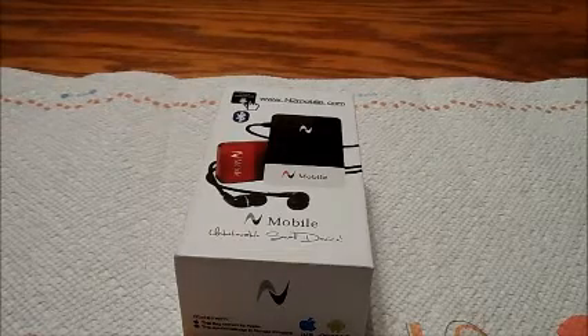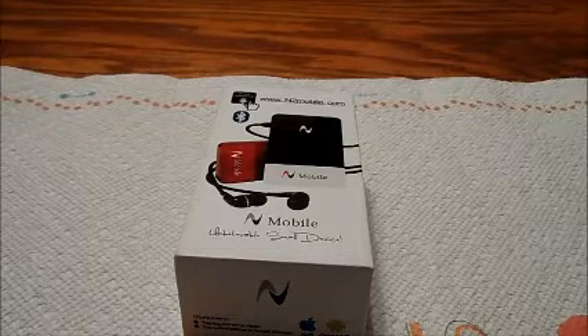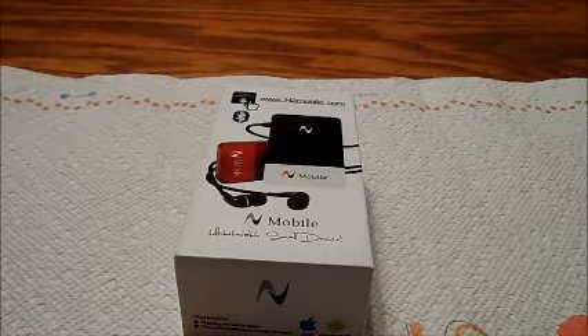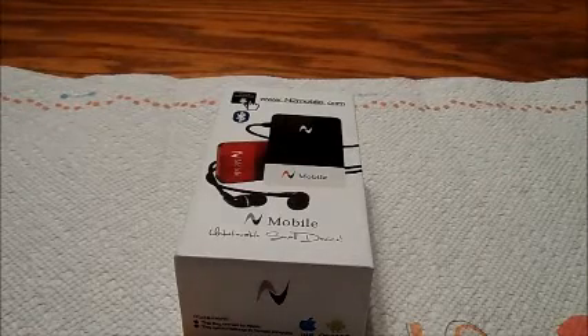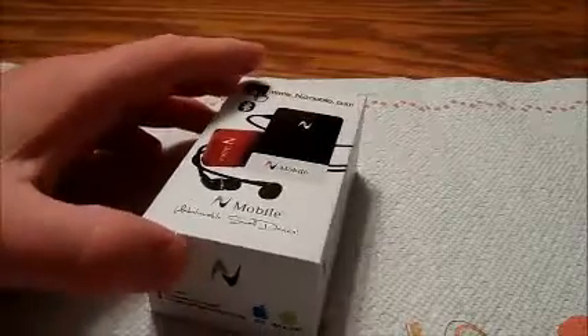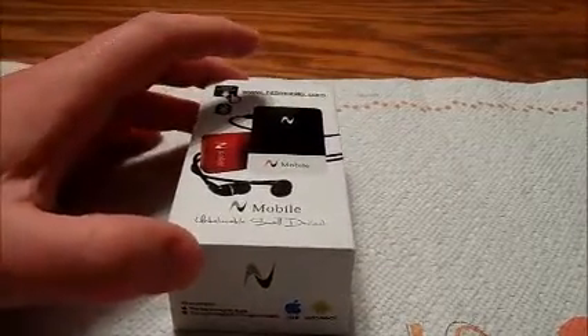I am going to show you the N2 mobile device for the iPod Touch, iPhone, and Android devices. Here's what you get in the retail packaging when you receive it.